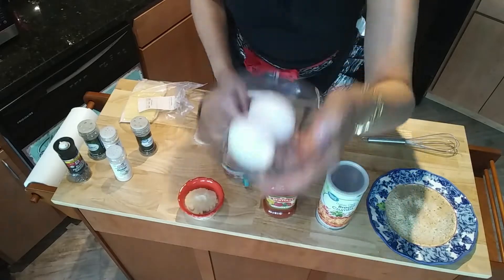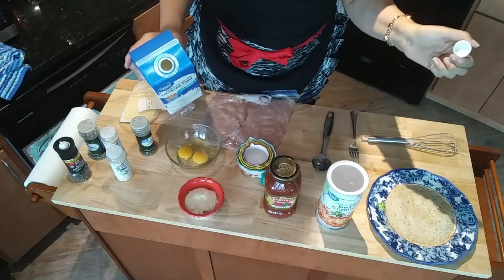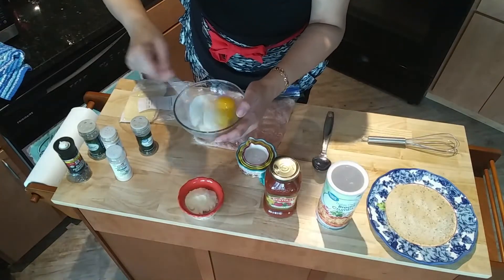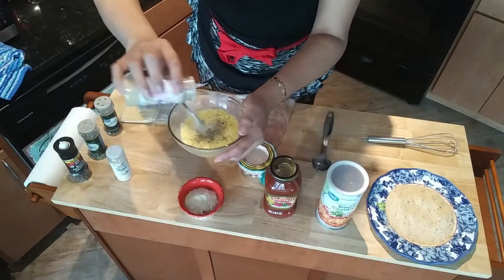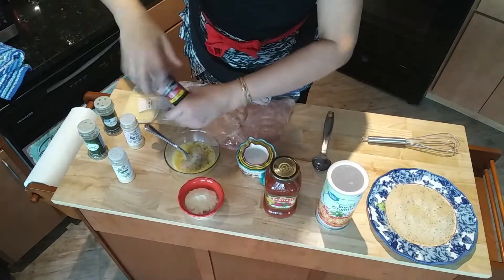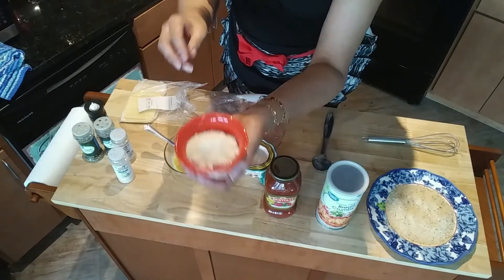Let's get cooking. Take those eggs, crack them, and beat them. Add a spoonful of milk into the eggs, then pour in some Italian seasoning, garlic powder, onion powder, cracked pepper, and a couple spoonfuls of parmesan cheese.